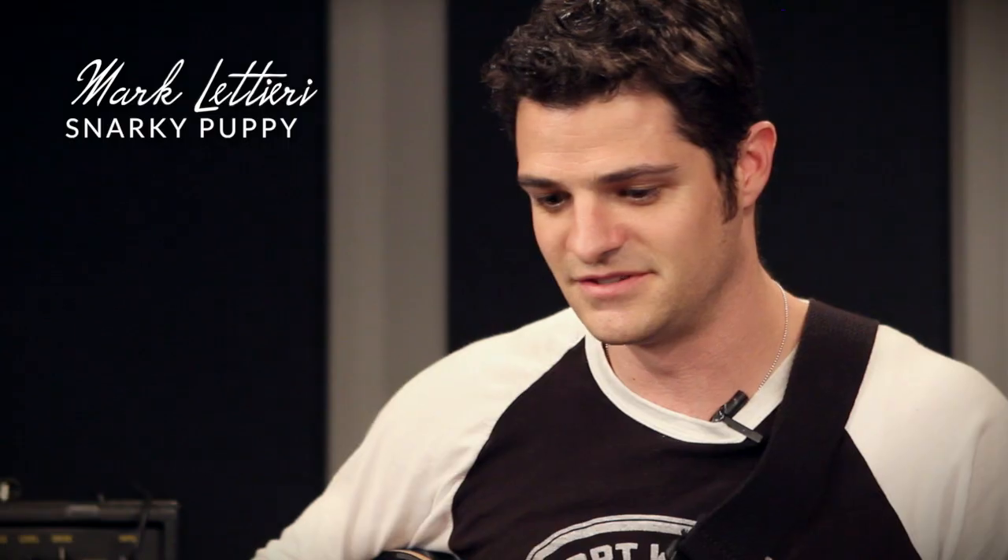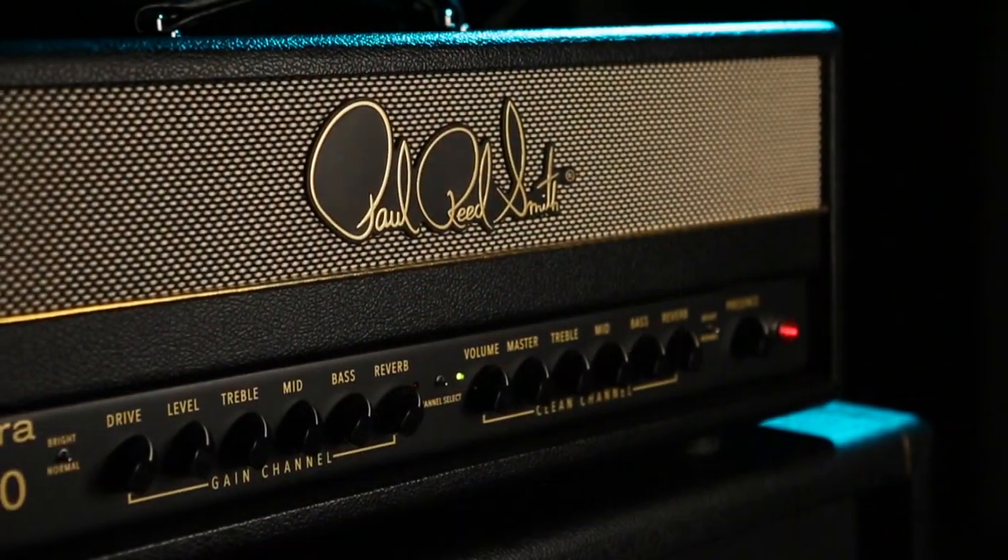I've played just about every guitar I own through it. It does great with Strats, Teles, Les Pauls, semi hollows. I actually ended up recording the entire new Kentucky album with the amp. That was my main amp for my rhythm sound and my solos. I just love it.